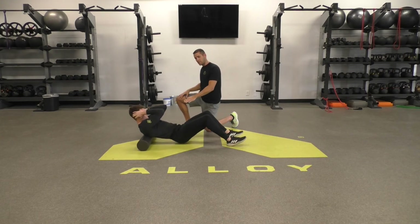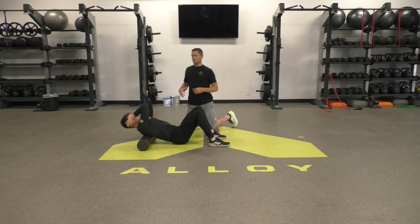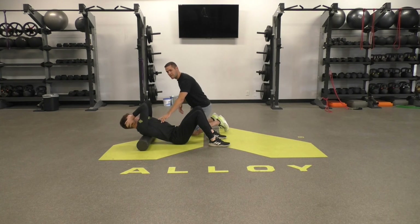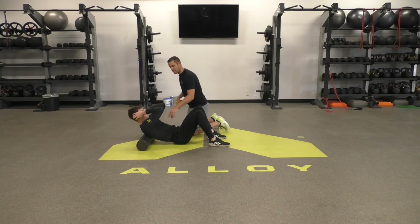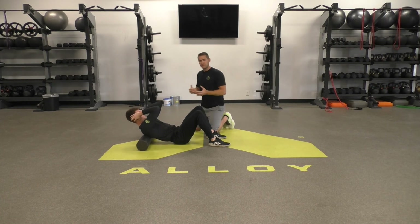Then drop your hips to the floor and we're going to work on some thoracic extension. You'll see Steven leaning back over the roller. What you want to avoid is letting your ribs flare out, because then we're just going to start getting pulled from our lower back — so keep your ribs locked down. Lean back, make sure you're breathing. Do that five to ten times.